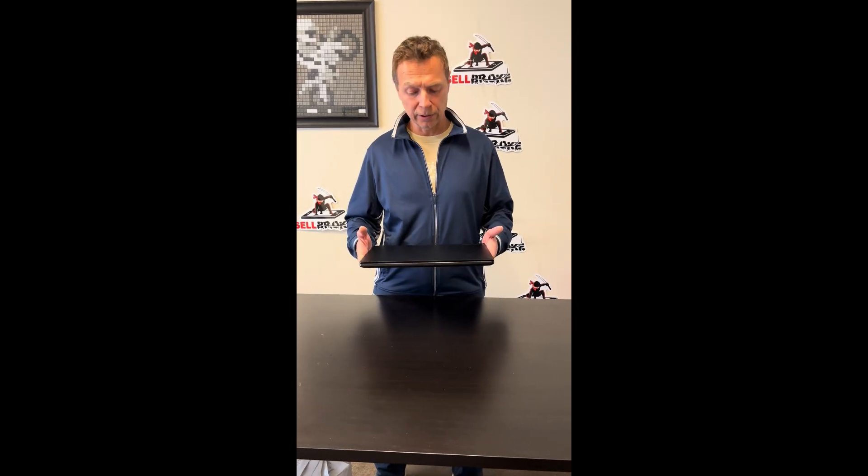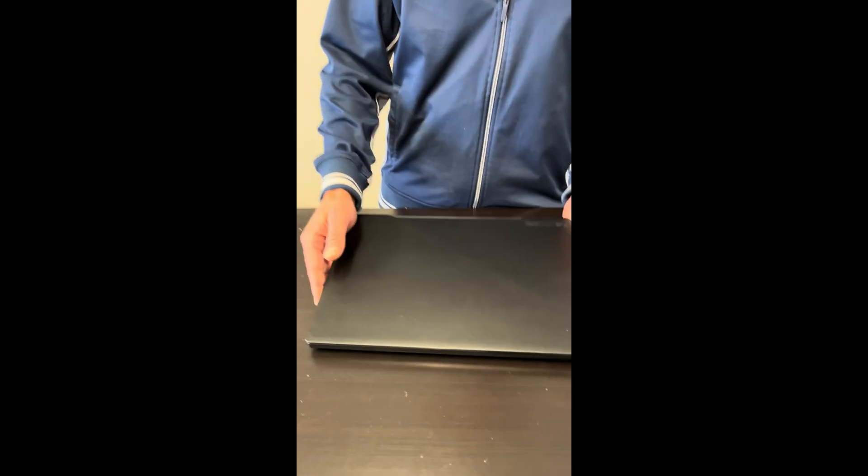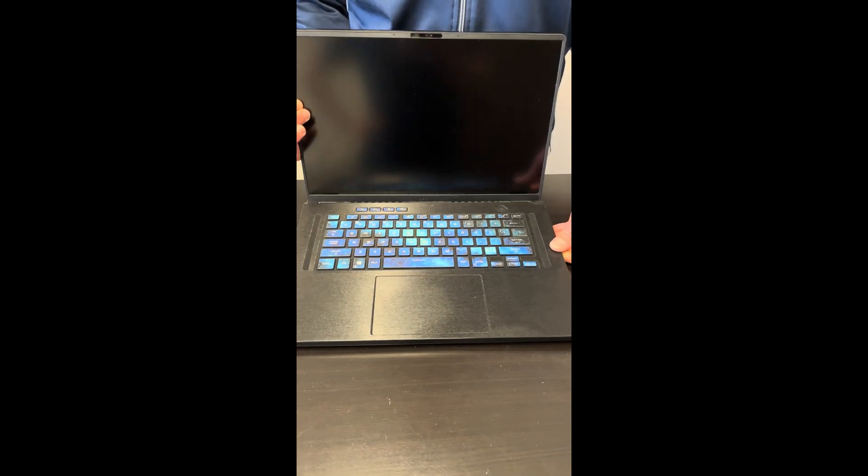Hello everybody, today we have a beautiful gaming laptop, the ASUS ROG Zephyrus M16. It's an Intel Core i9 13th gen laptop with RTX 4070 graphics. We will take it apart and check what we can upgrade, fix, or replace.